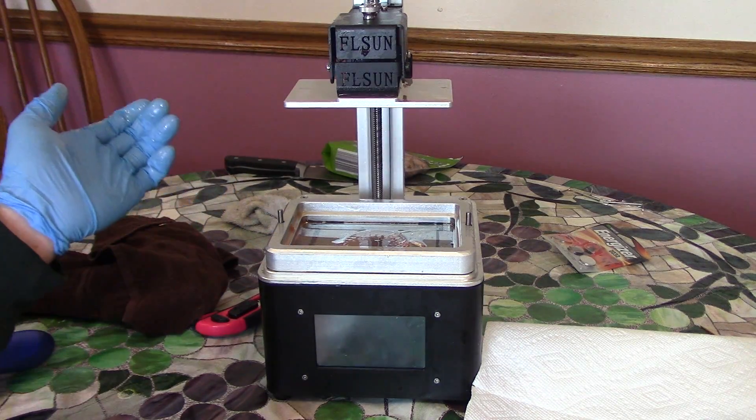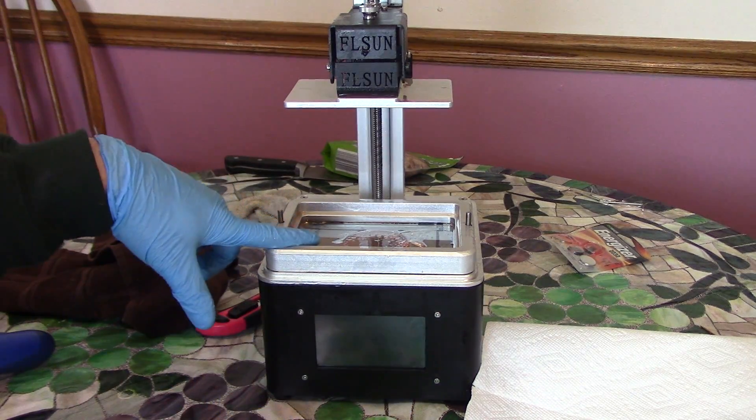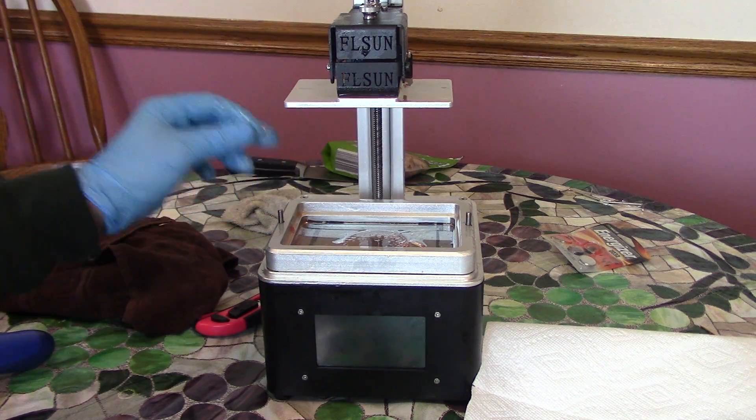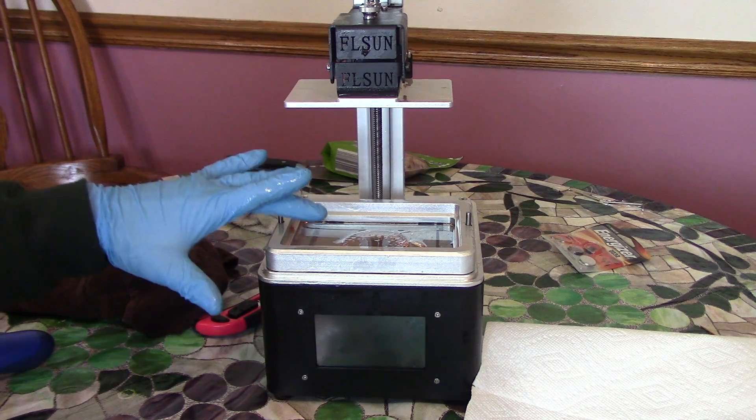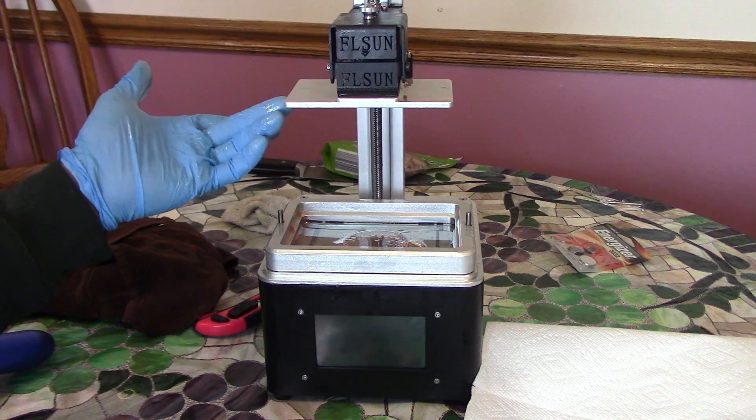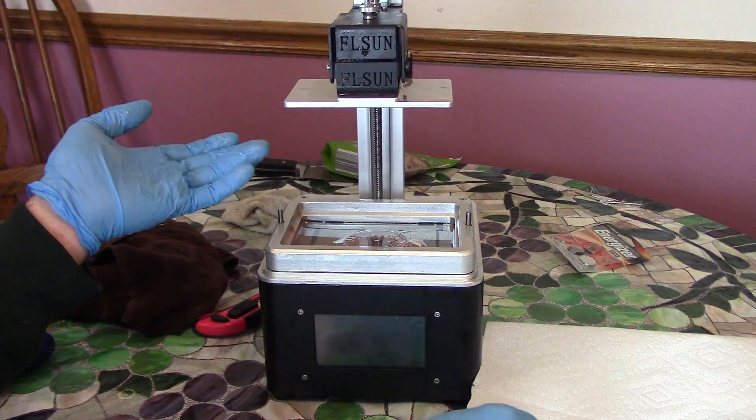Hey, what's shakin' homies? So today I'm gonna show you guys how to get a failed print off the FEP sheet on a resin style 3D printer. So normally when you get a failed print, it sticks to the FEP sheet instead of the build platform right here.